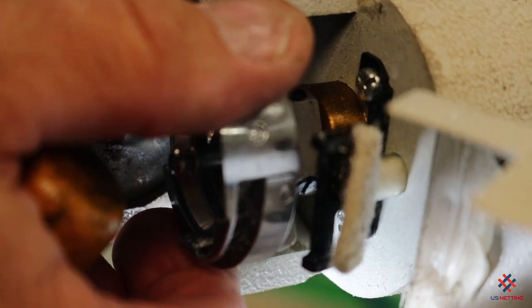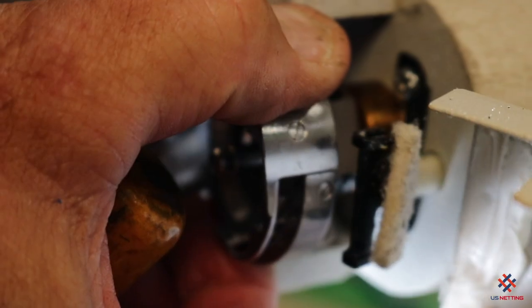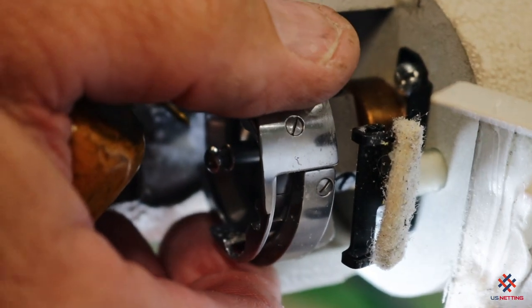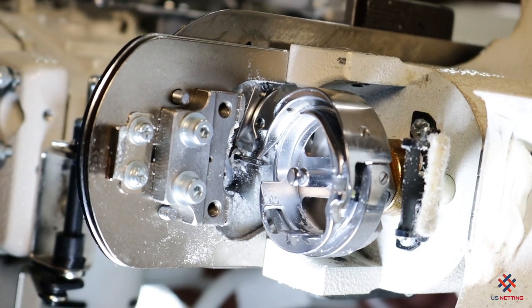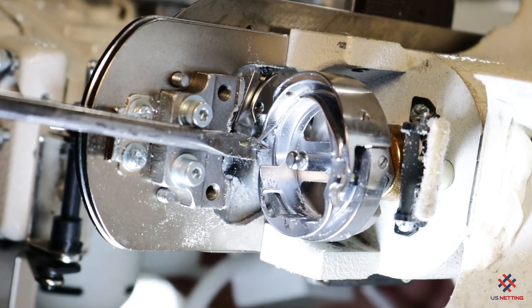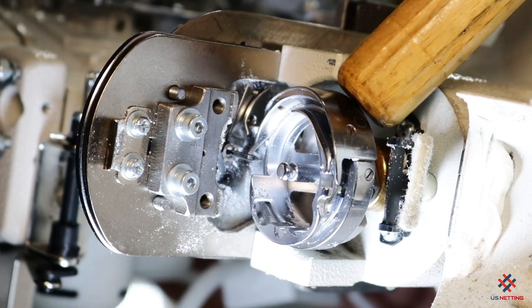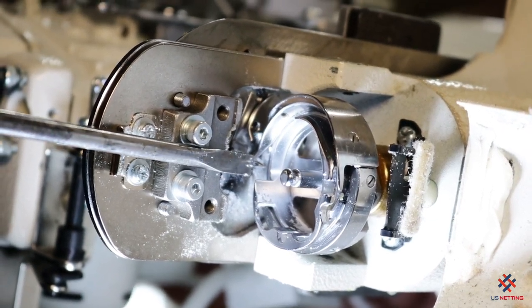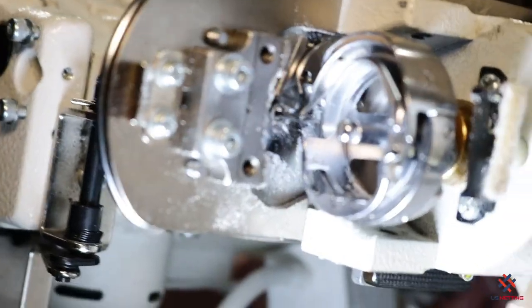Repeat the process: check it at bottom dead center, turn the machine until the second mark is flush, and now set the hook point centered on the needle. Right now the hook point is centered on the back of the needle and there's very little deflection — ever so close. This is exactly where you would set it, just like that, and then tighten those screws.